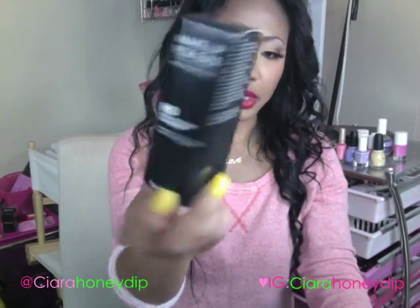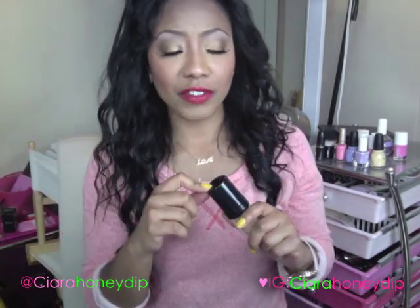This is the box that it comes in, in case you're wondering. This product runs for $42 at Sephora — I will link it below if you're interested in buying it. It is $42, so it's a little pricey, but it's supposed to be a high definition foundation.